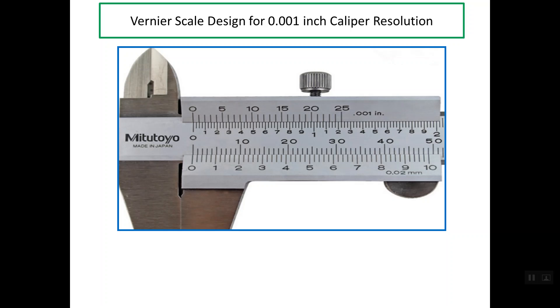Good evening. I'll talk about Vernier scale design for 1,000th inch caliper resolution. In this photo at the top we have the same caliper, and this is the value of the resolution, which is 1,000th inch. Sometimes this value is called the least count or the least reading. We need in this presentation to understand how this value comes from a specific length of the Vernier scale and the number of divisions for that Vernier scale.